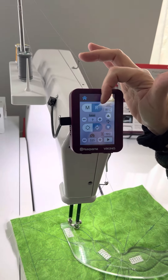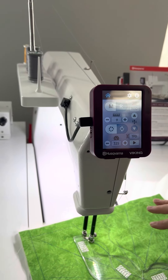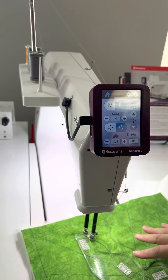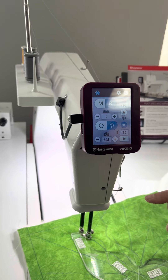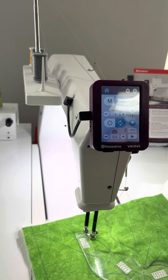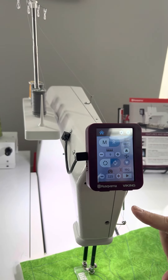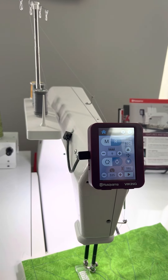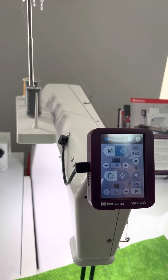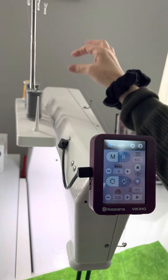If you take a look at the screen here, I have both a regulated mode and a manual mode. In regulated mode, the machine controls the number of stitches per inch based on how fast I move my fabric. I also have speed control and needle up/needle down — all kinds of fun things available to me.